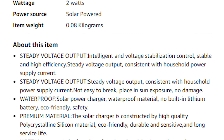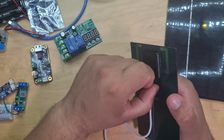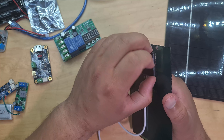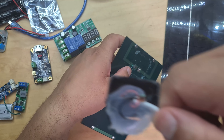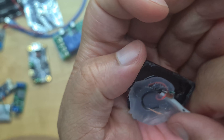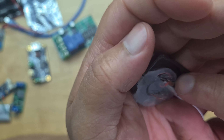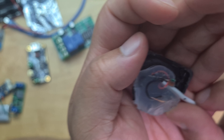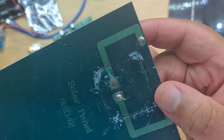Looking at the specs, it's a 2-watt solar panel at 5 volts. The Amazon listing says the output has intelligent voltage stabilization control, stable and high efficiency, steady voltage output consistent with household power supply. I'm wondering if there's any extra circuitry inside, so let's open it up. Sure enough, they have some sort of circuitry with a diode - it's all glued up and I can see a diode inside.